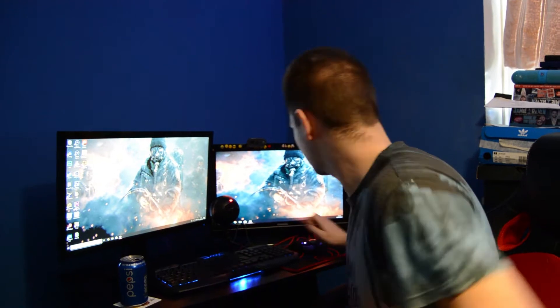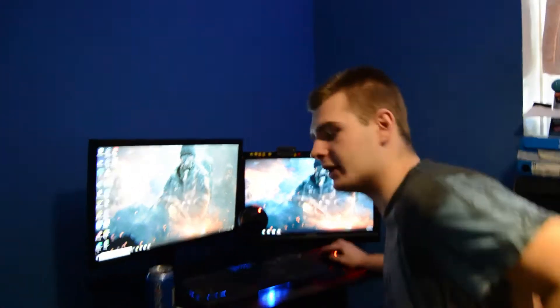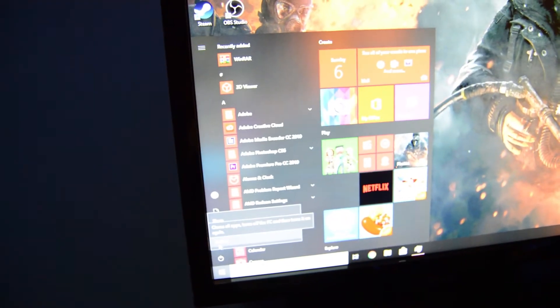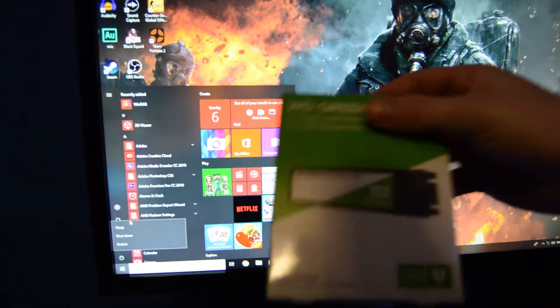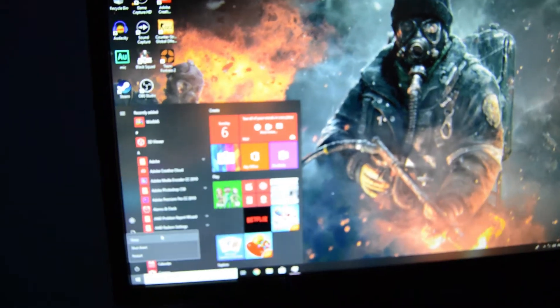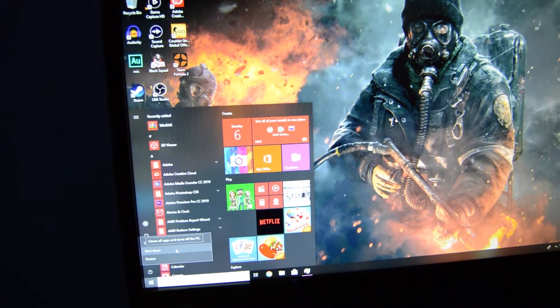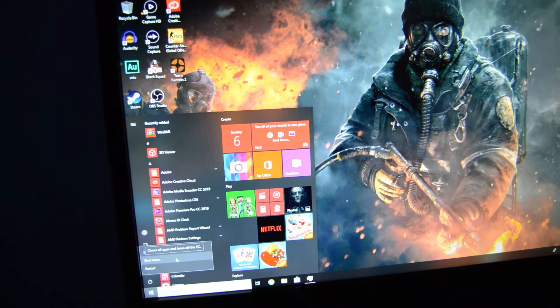So here's Jordan's PC. It's looking quite dope, because your boy helped him out. There's going to be a setup tour very soon on my channel and his channel, so beware for that. We're going to do a shutdown test, and the SSD basically speeds everything up - loading times, everything. We're going to do a shutdown test now, and a shutdown test after it's installed, and a boot up time before and after, really.